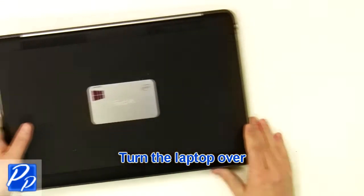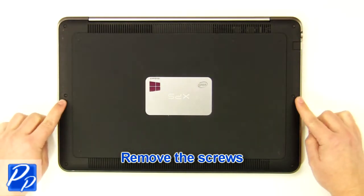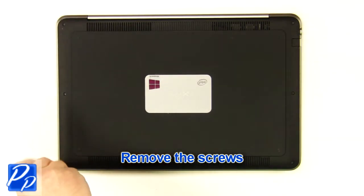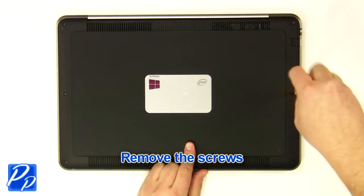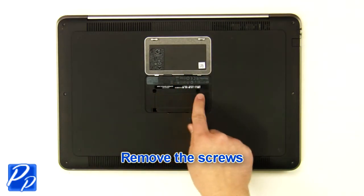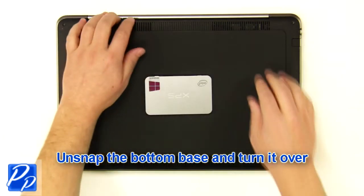Turn the laptop over. Remove the screws. Open the cover plate. Remove the screws. Unsnap the bottom base and turn it over.